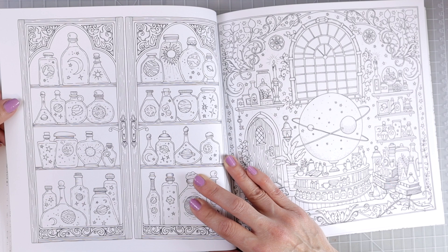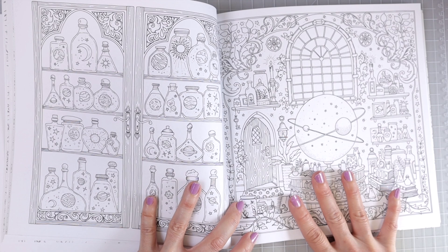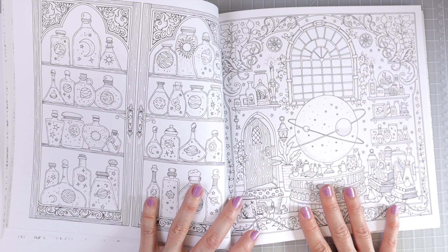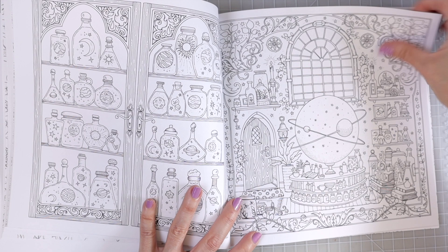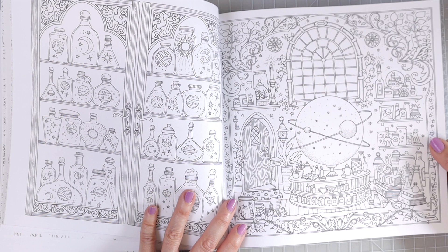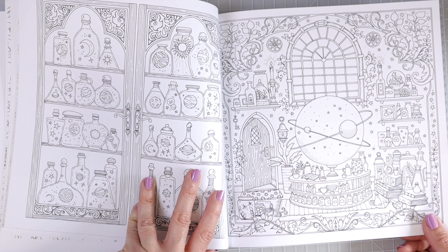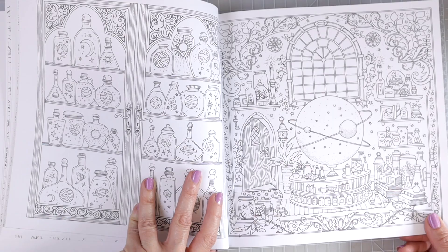We've got lots of little bottles, and I love the little shapes — we've got suns and moons and stars and planets inside all of the little bottles. This is the coolest page ever. This is actually the page that she put out as a freebie, so if you haven't colored that page yet, you can color it in the book or go to her website and download it for free. If you go to Johanna Basford's Facebook group you'll find so many different versions of this page — if you search rooms of wonder Johanna Basford galaxy page, you'd probably find tons of different colored versions.